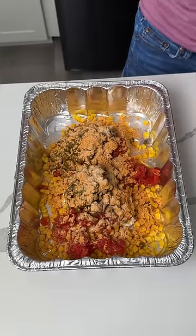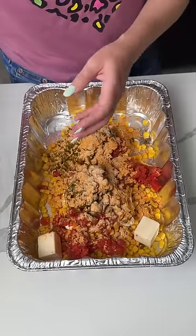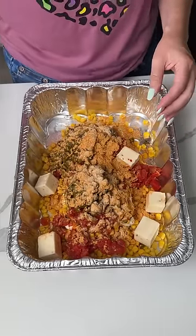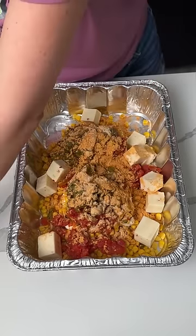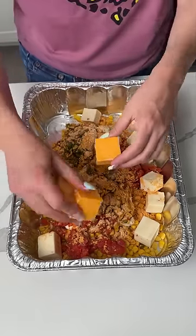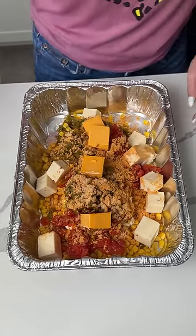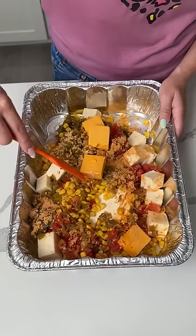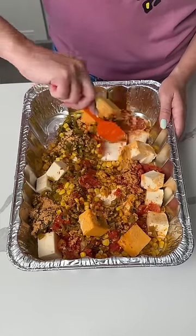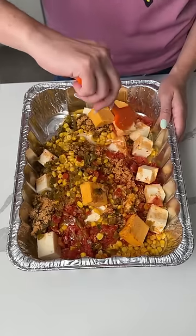Next, I have some pepper jack cheese — eight ounces, cut into little squares. And then I also have about four ounces of extra sharp cheddar. Cheddar makes everything better, y'all. I'm just gonna give this a little mix, but it ain't really gonna mix well right now. It looked prettier before I mixed it — I shouldn't have even mixed it.